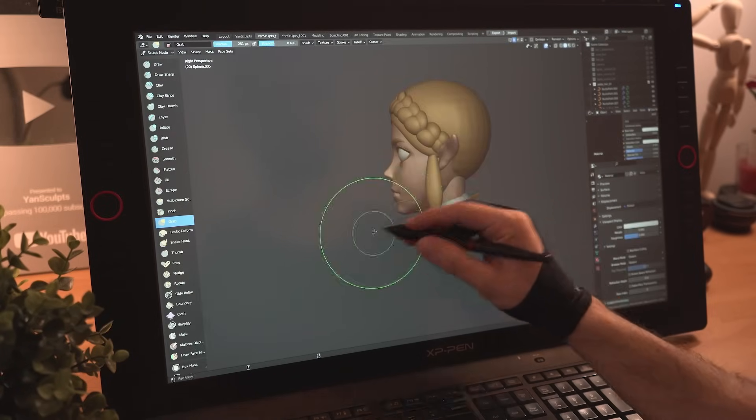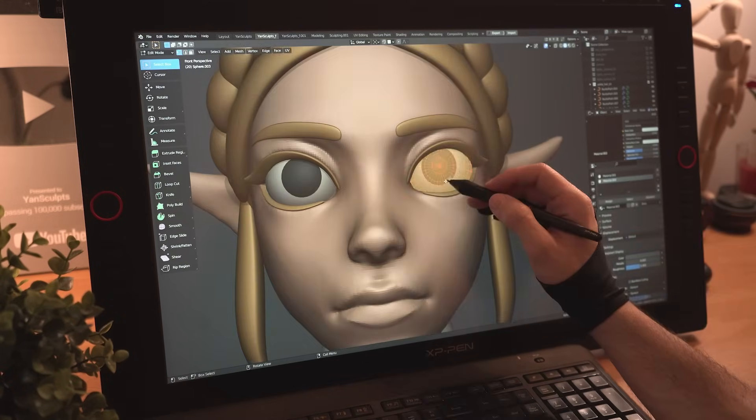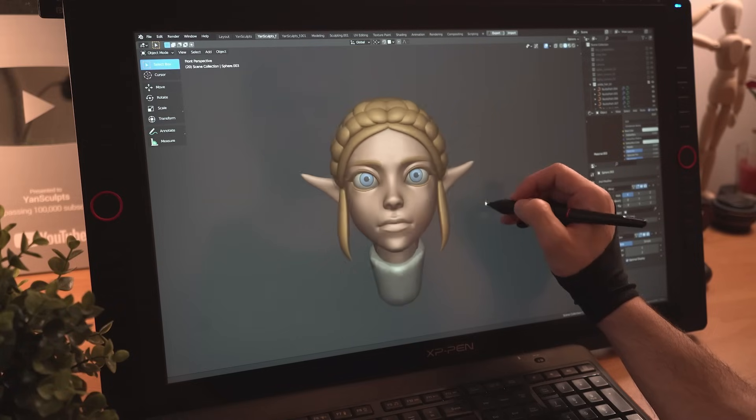With a new sphere, I'll quickly sculpt her white collar, then I'll grab a few polygons from her eyes, apply a dark color for the pupils, a nice bluish color for her iris and we got eyes.